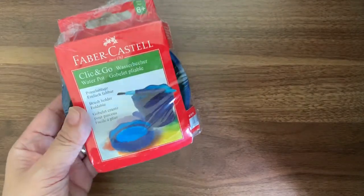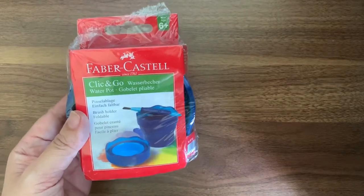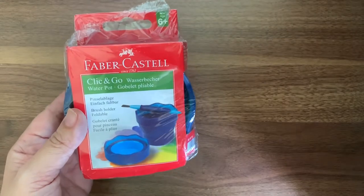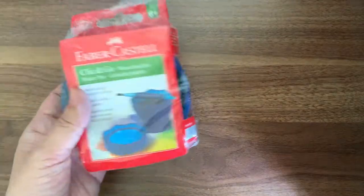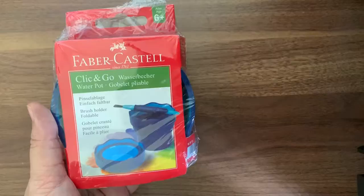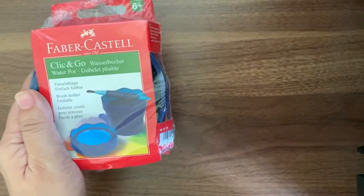Recently, I've actually been to the local bookstore in Singapore and I went to the Arts and Craft section for children, and I actually happened to find this item. So today, I'm going to give it a try, unbox these items, and see how it goes.